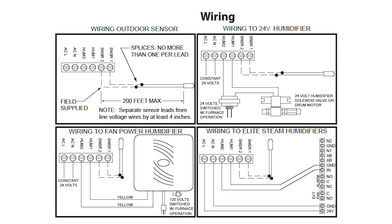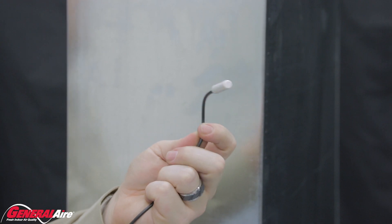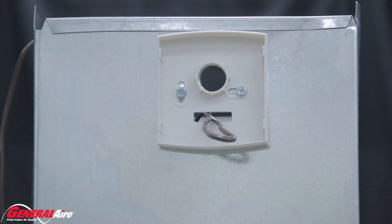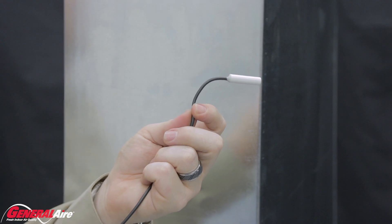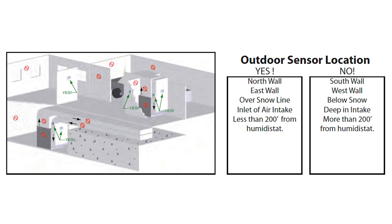The GFX3 can be installed as an automatic or manual controller. When installing with the included outdoor sensor, run the 18-2 wire to an external location. Affix the mounting plate on the furnace using included sheet metal screws. Connect the wires to the humidistat by inserting the wire into the terminal strip. Connect an external 24-volt source to the ACL and ACN contacts — the GFX3 needs 24 volts only to operate. Connect the humidifier/dehumidifier wires to the HUM1 and HUM2 contacts; these are dry contacts and should not have any power source connected to them. Connect the outdoor sensor provided with the GFX3 to the sensor 1 and sensor 2 contacts. The outdoor sensor is needed to operate the GFX3 in auto mode, reading both indoor and outdoor temperature and humidity to automatically adjust settings for optimal humidity. Refer to the installation manual for set point direction and mounting locations.